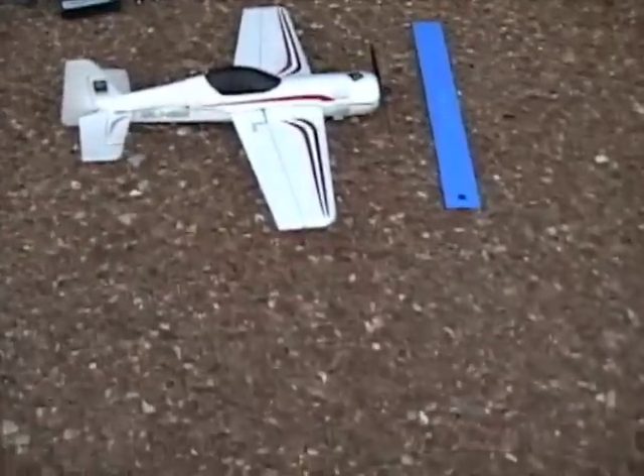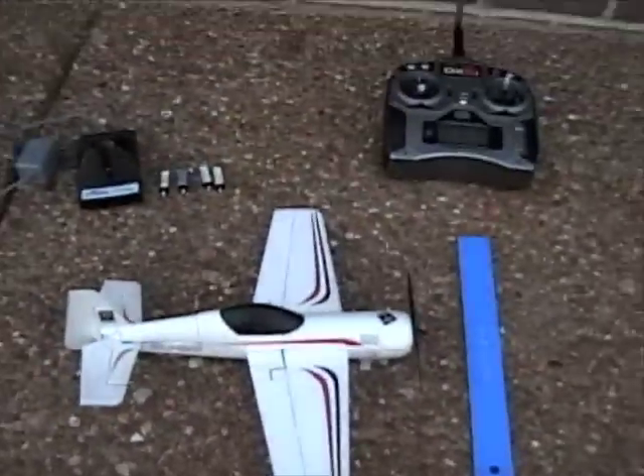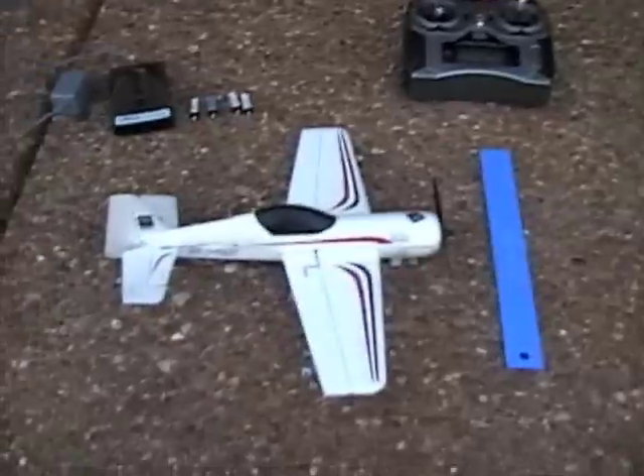Here's the review of the Park Zone Sukhoi. It comes in a BNF version and a BNF version only — no RTF — so basically what you get is the plane, a battery, and the charger.